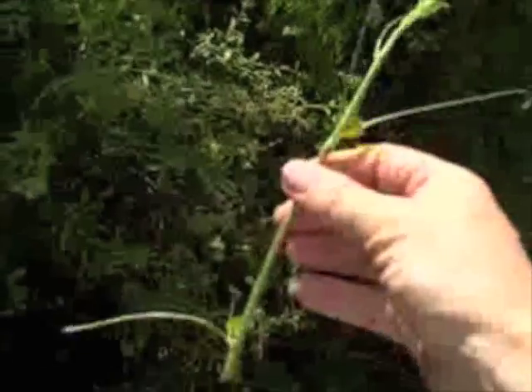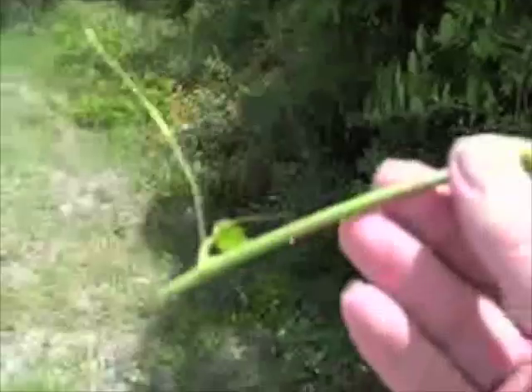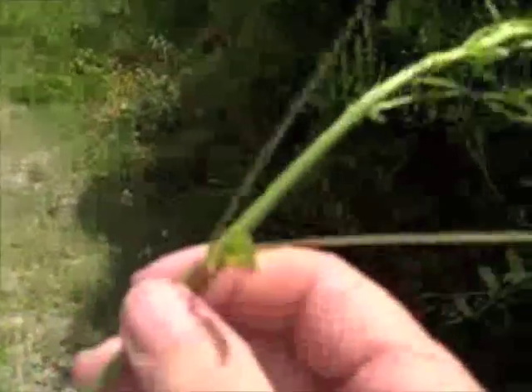By the way, the Smilax bononox has a large root that is red — it has reddish starch in it. You can eat it, you can make a beer out of it — in fact, it's a cousin to the sarsaparilla. Let's see if I can turn the camera around. I don't know if you can see me, but I'm on the trail on a sunny day. And I presume I'm in the camera — but here it is, Smilax.